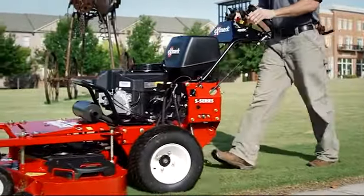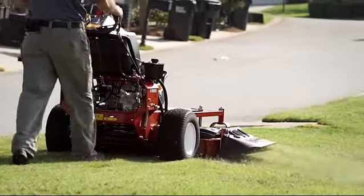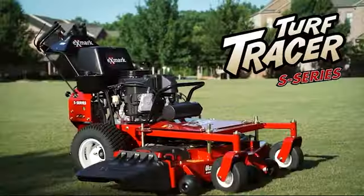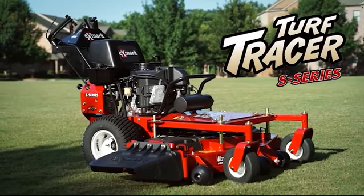That's what you get with the brand new 2015 S-Series mowers: newly redesigned to provide years of worry-free operation. Cut after cut, lawn after lawn, season after season. For more information, visit one of our 1500 plus dealers or Exmark.com today.